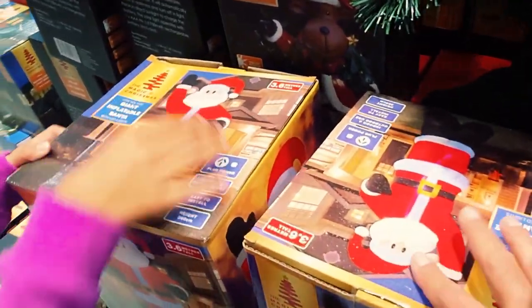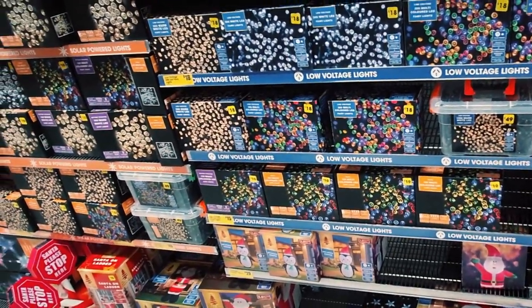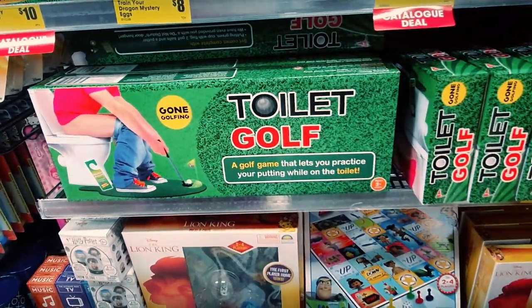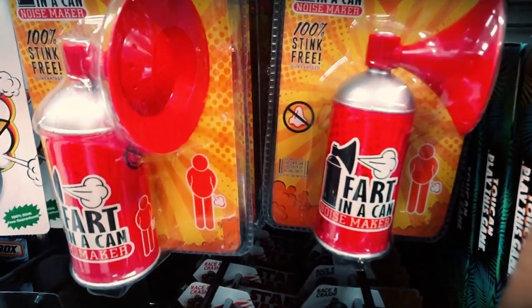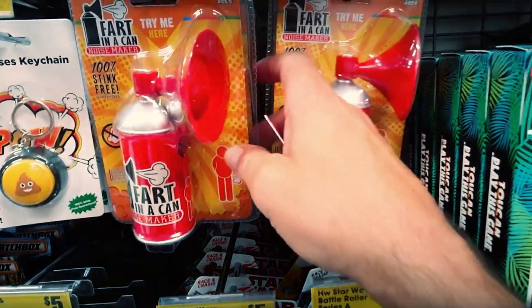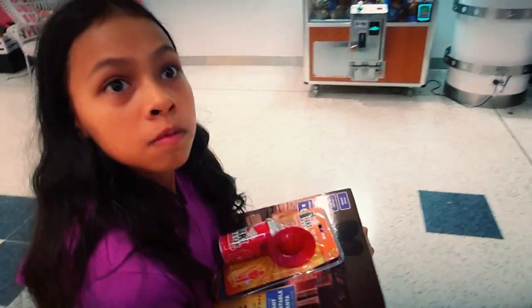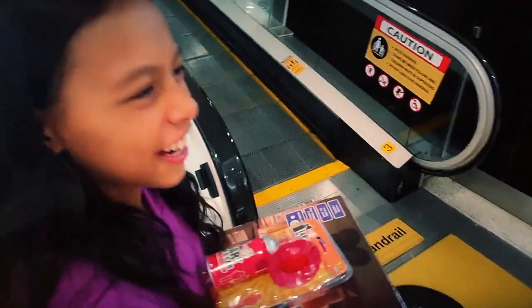Which one does mummy want? Look how big it is — that one's been opened. Toilet golf! The yes or no buttons. Toilet golf — interesting. Maybe I can get that for Christmas. Daddy, can we get it without mummy knowing? And then I can just make the noise in the car. We'll open it when we get to the movie theater and let it rip in the car — do a really loud one, hopefully it works.